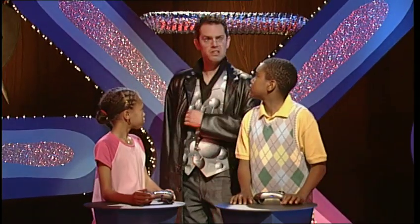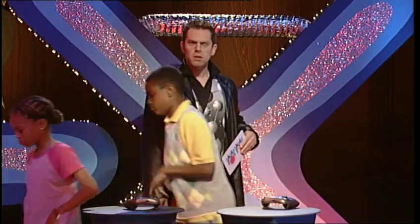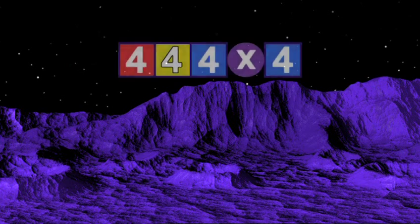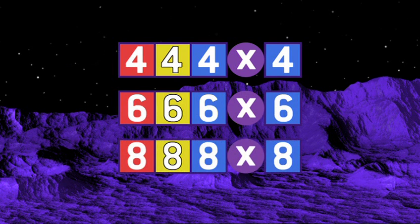So do we get a maths card? No. Tragically, you do not. But if you would like one of these cards, see if you can answer these questions: four hundred and forty-four times four; six hundred and sixty-six times six; eight hundred and eighty-eight times eight. Estimate, multiply, and add. I'll see you next time.